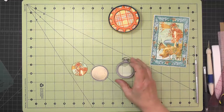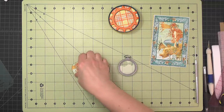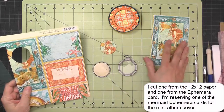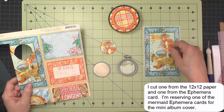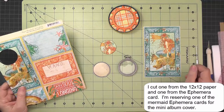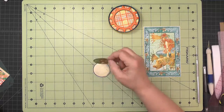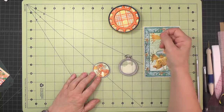To go inside the pocket watch, choose an image you like. I cut out a lady's face from the blue fish paper, but the ephemera and journaling cards also have many images — the fish face, a seahorse, whatever you want. Cut a one and five-eighths inch circle, back it with score tape, and put that inside the back of the pocket watch.